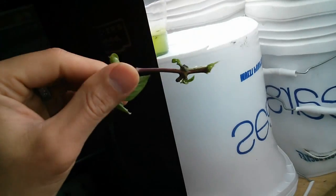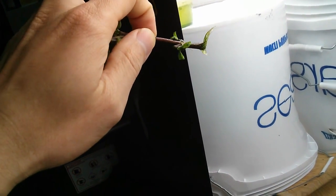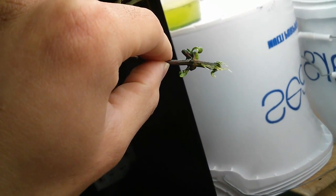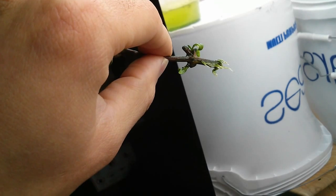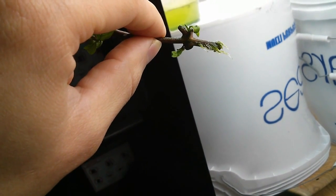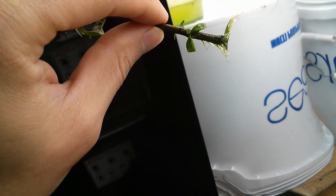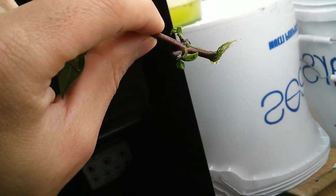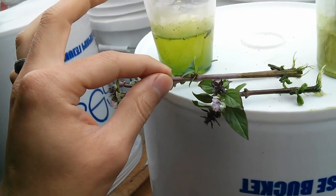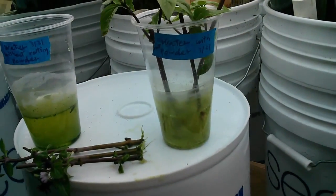This one is about an inch and a half. This last one is the one that I scored on the four sides of the cutting. You can see the area where I scored the stem — a lot more roots are coming out. There are more than 10 roots coming out of just that one score, and the other side also has a lot more. So this one has got a lot more roots than the other two. But they all produced roots within 10 days. Now let's go to the one with rooting powder.